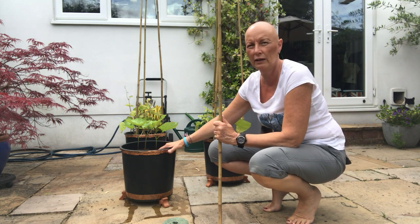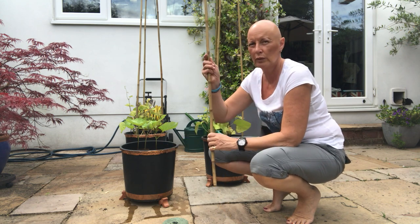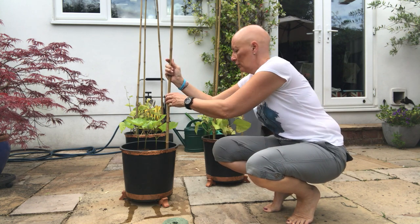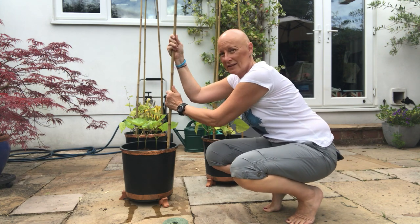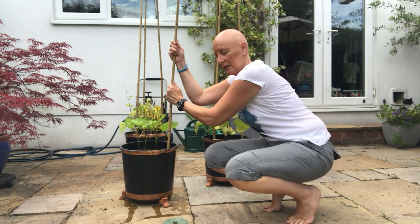It's a good idea to water your pot well before you do this, because it makes it easier to get the canes in. What we want to do is take one of the canes and, keeping it away from the plants, push it down into the pot close to the side. When it's wet it's a lot easier — so push that right down, twisting and turning as you go.